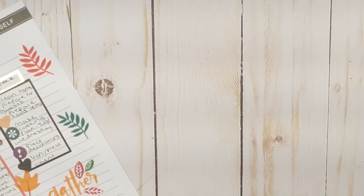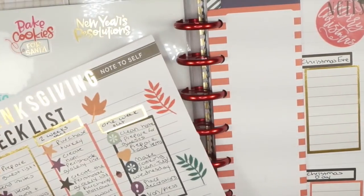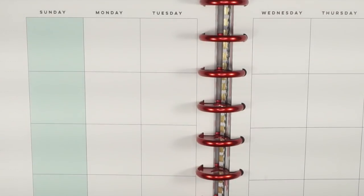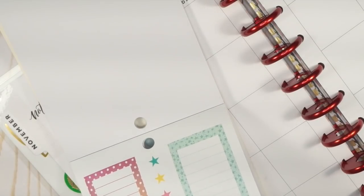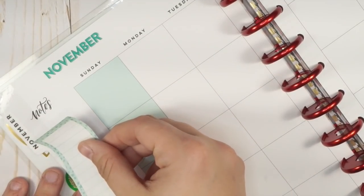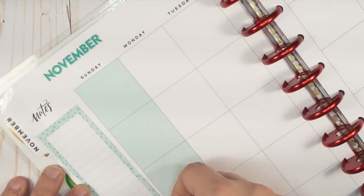Now that we have our checklist done, I'm going to go into my holiday planner. We'll hang on to the Thanksgiving checklist but also go into the November monthly view. From this checklist, we'll start placing items on the monthly view. I always put a few notes on there to make sure I have everything ready to go and know what's expected of me.